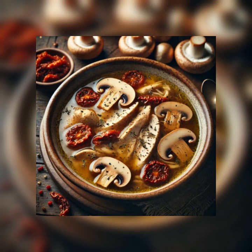Step one: place the sun-dried tomatoes in the hot water and let them soak while you make the soup. Step two: in a medium saucepan, bring the chicken broth to a boil. Add the chicken breasts and bring the broth to a boil again. Cover the pot, turn off the heat, and let stand off the heat until ready to use.